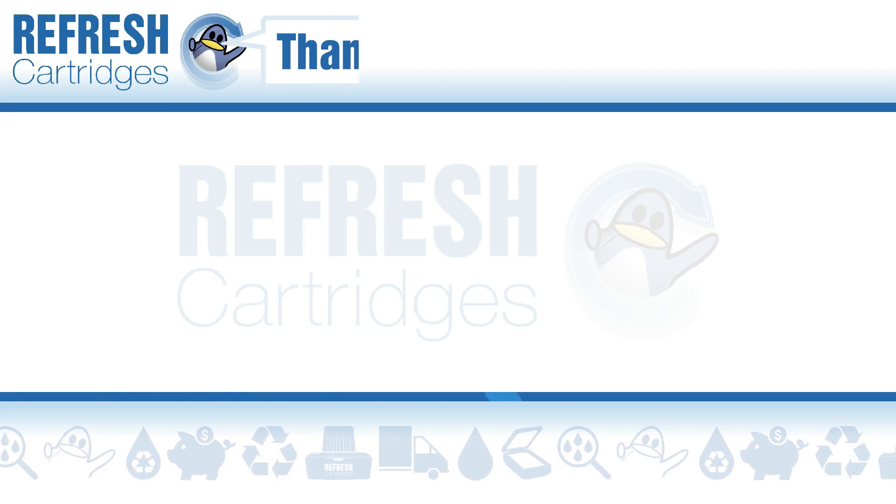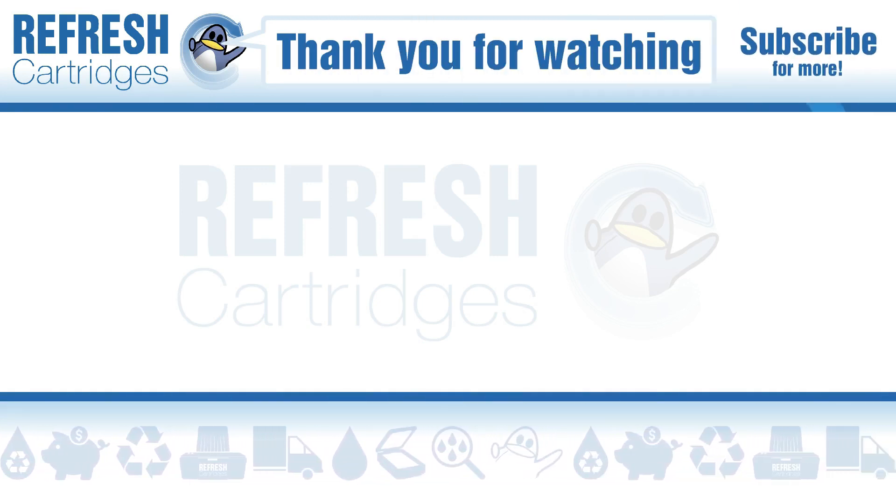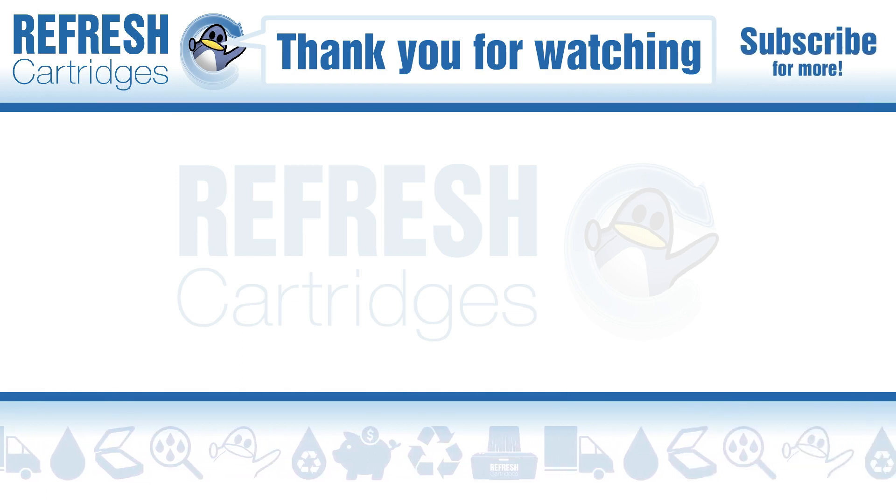Now I hope you found this video useful. If you have, let me know with a like. If there's anything else we can help with, let us know down in a comment. Otherwise take care and I'll see you in the next one. Bye bye.